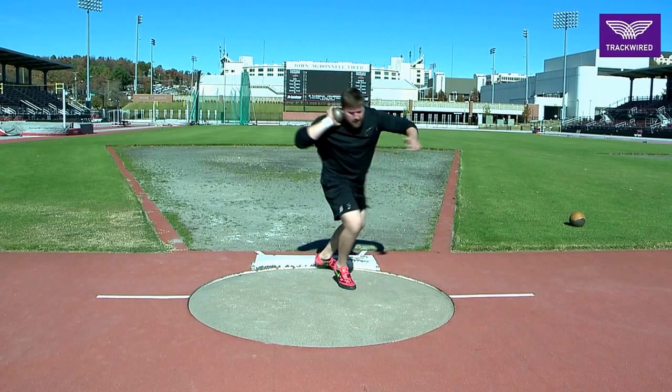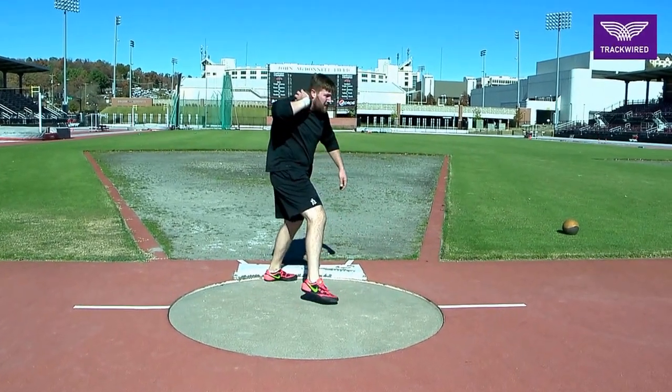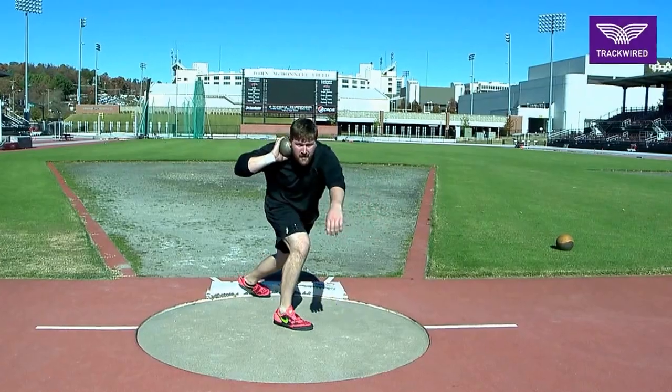In this drill, the athlete initially is going to struggle to find what a good power position is going to feel like.